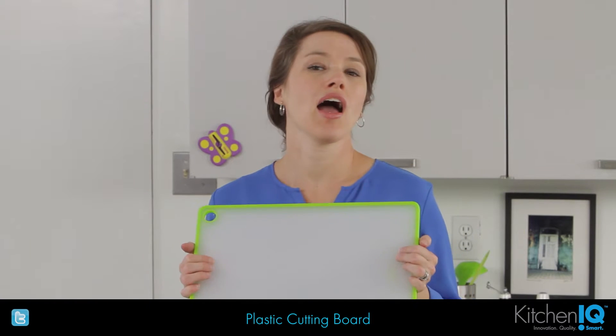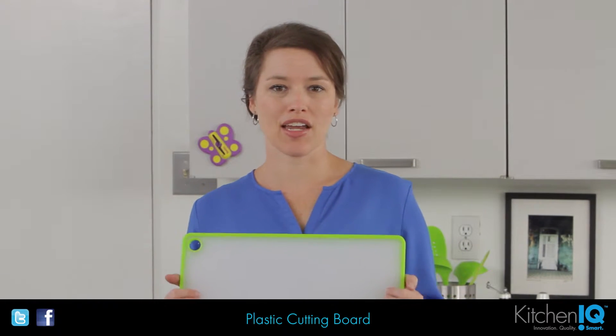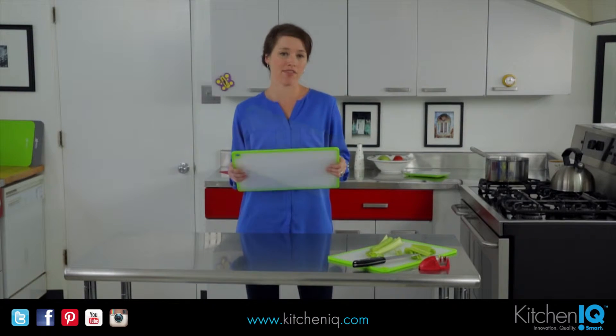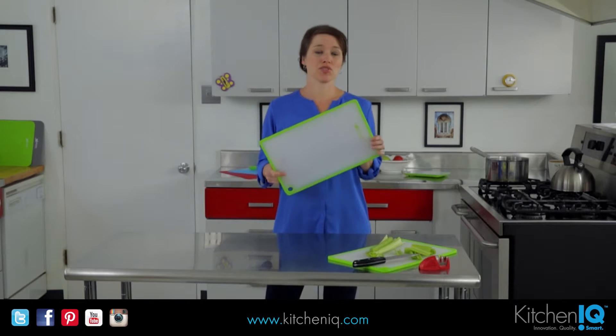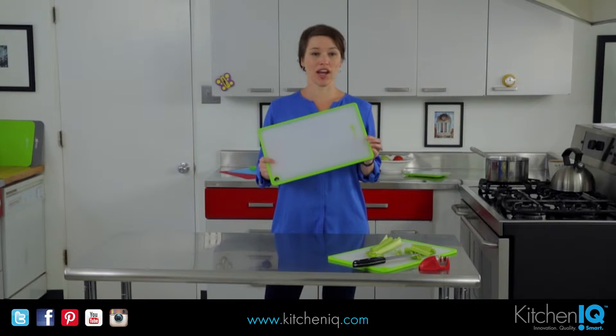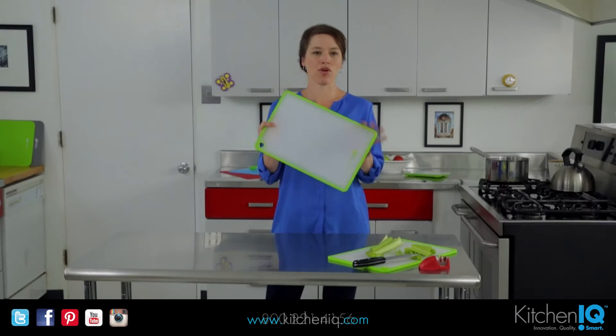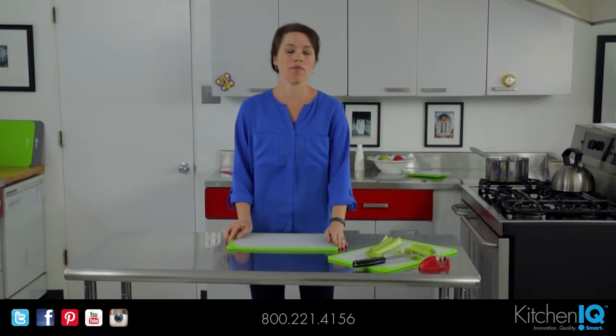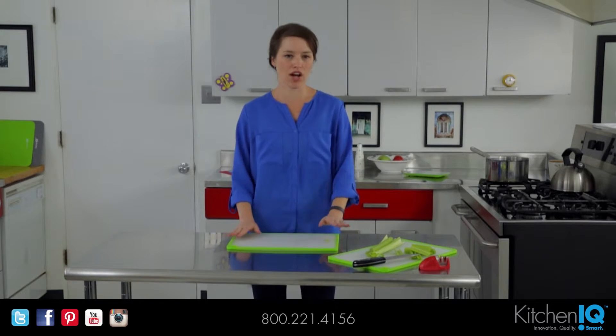It's really important to have the best cutting board that you can. You want to go with a plastic or wood, because a glass cutting board can dull your knives. One of the other features that's really great about the Kitchen IQ cutting board is it has this non-slip grip around the edges. It's on the front and the back, so it's going to make it really easy when you cut that your board's not going to move around on you.